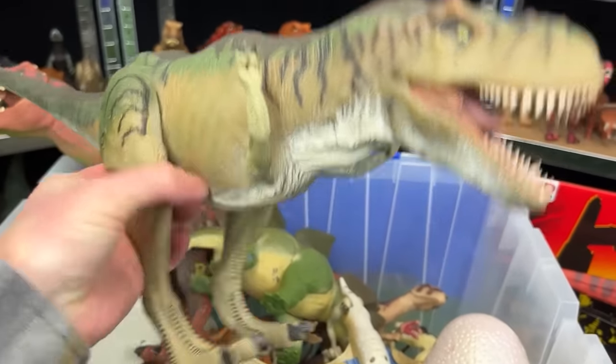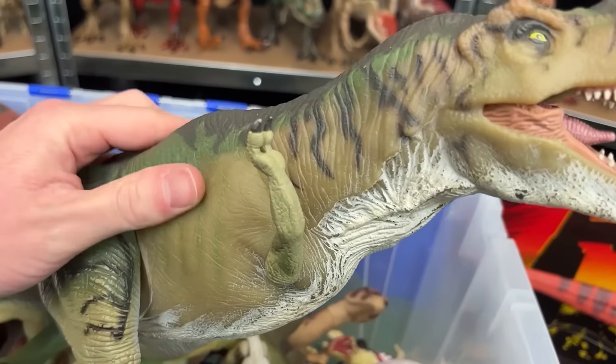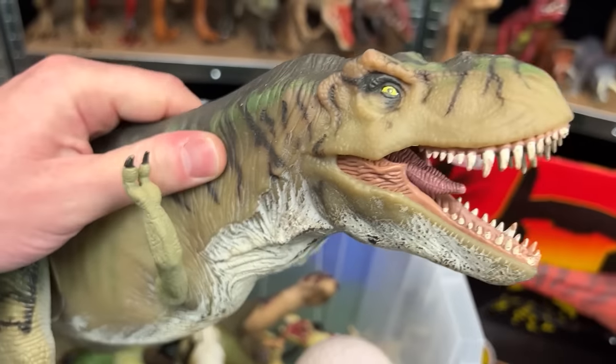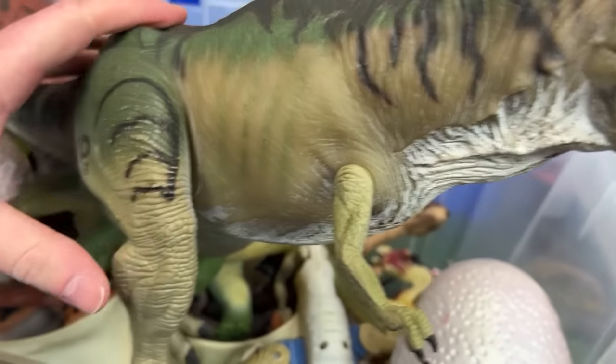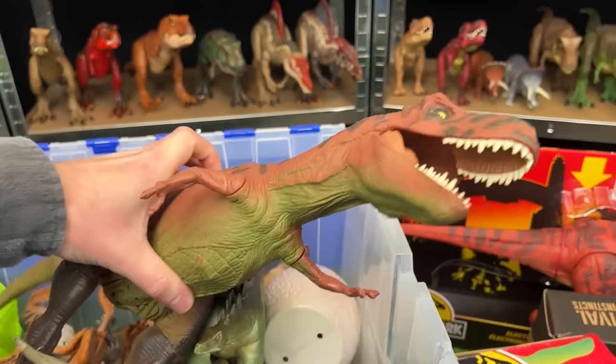Up next is another T-Rex figure, JP29. This figure also has the real-feel skin over most of its body; the only hard plastic parts are its arms and its legs.